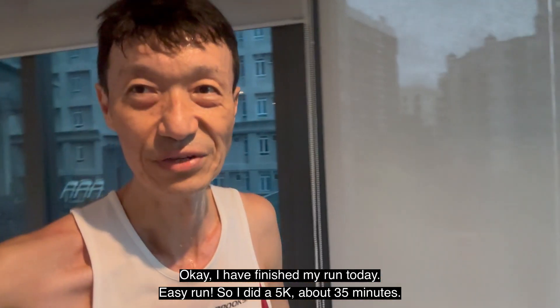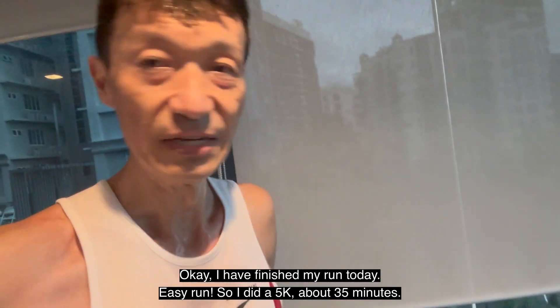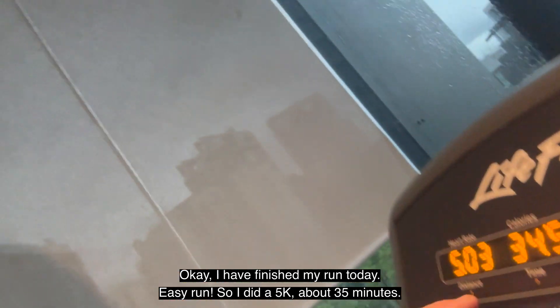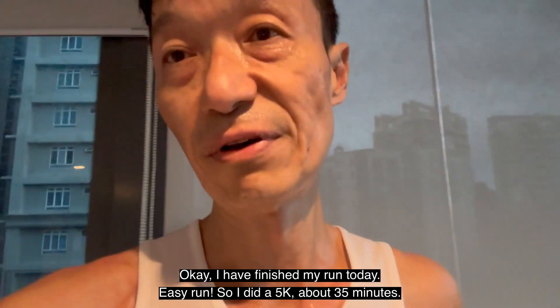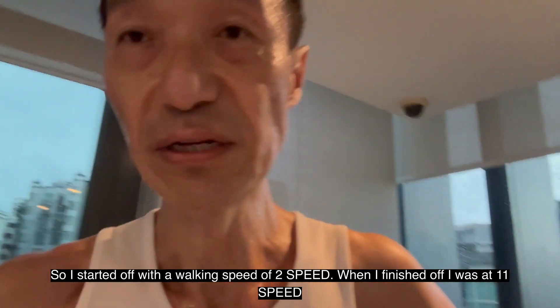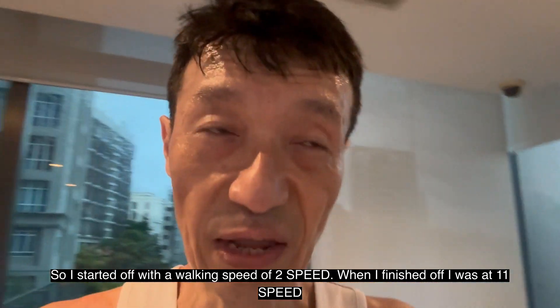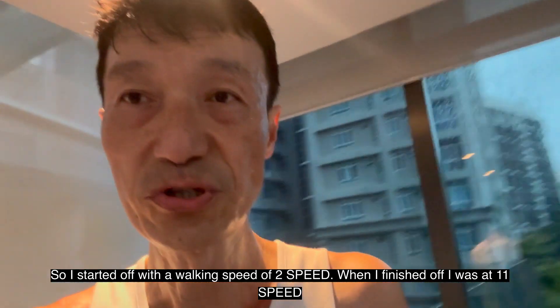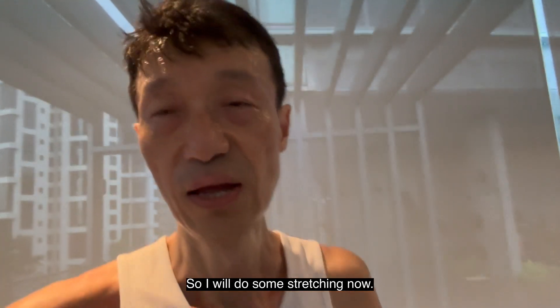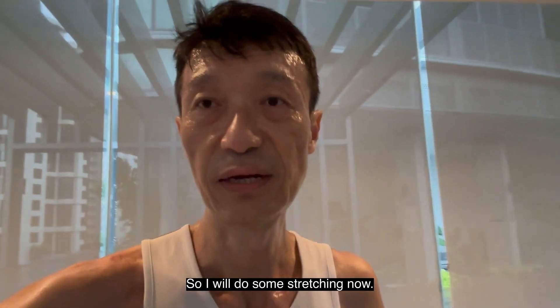Okay, I have finished my easy run. I did a 5K in about 35 minutes. I started off at a walking pace, and by the end I was at speed 11. Usually on a treadmill I can go up to 13, and my average is 12. I will do some stretching now.